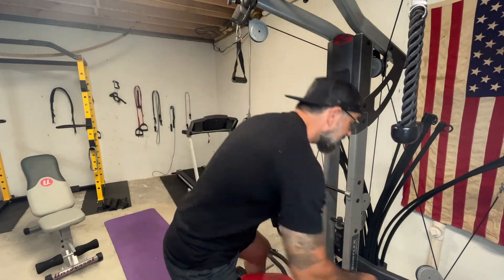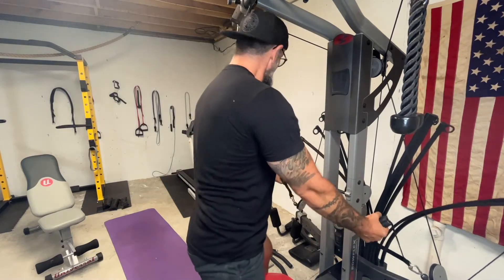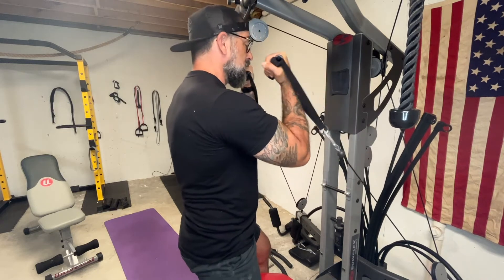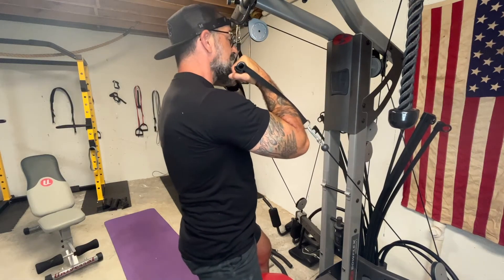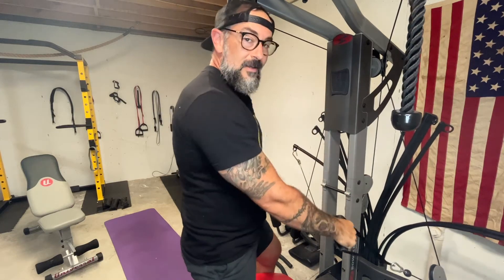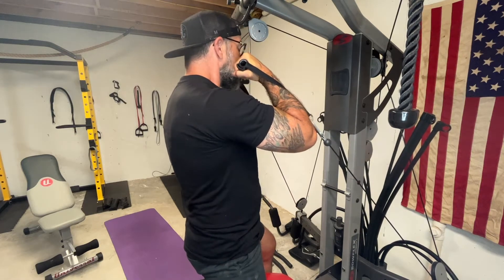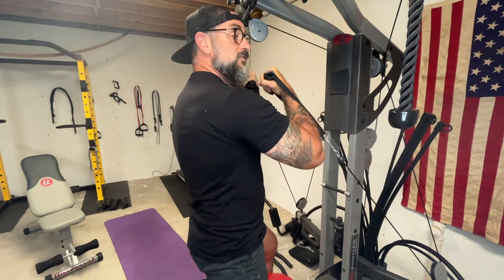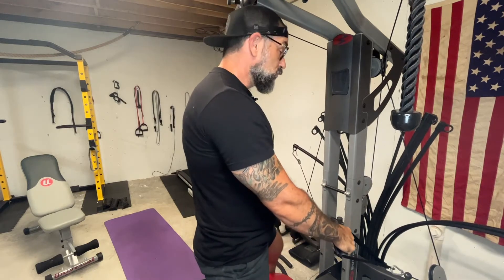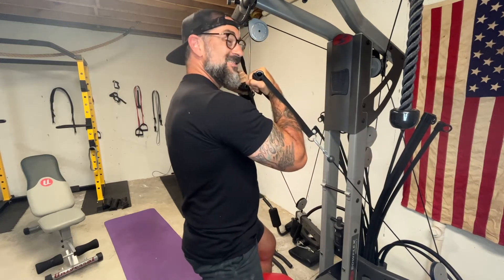Let me show you an example. So a normal bicep curl — we're going to bring it back, and this is good. But look right here: a lot of us make this mistake and we bring our elbows too high in the movement. We're curling and we want that contraction, so we pull it all the way up. But in doing so, our elbows come up and we are now engaging a bunch of our back and a bunch of our shoulders.